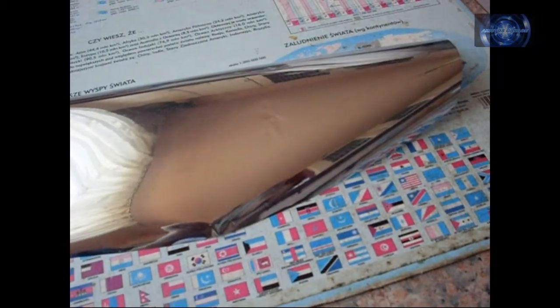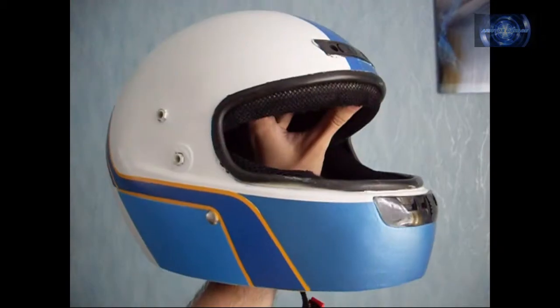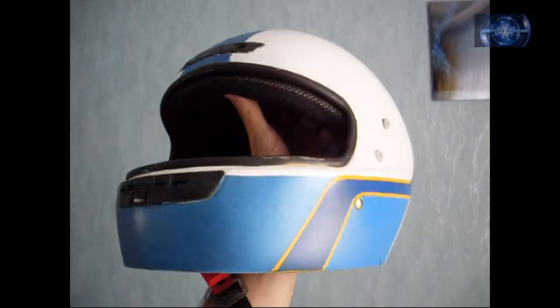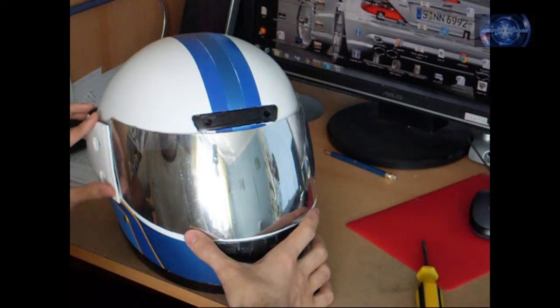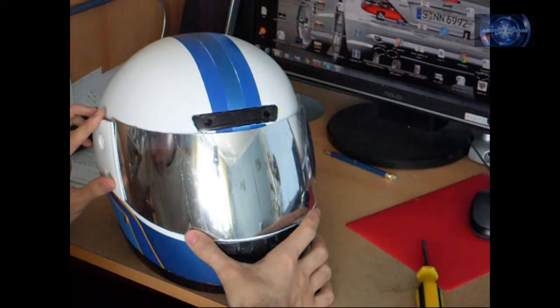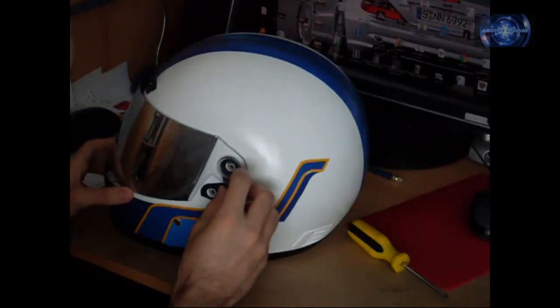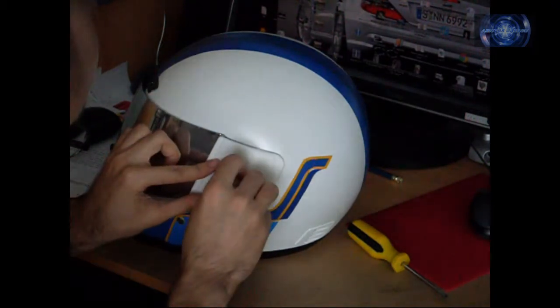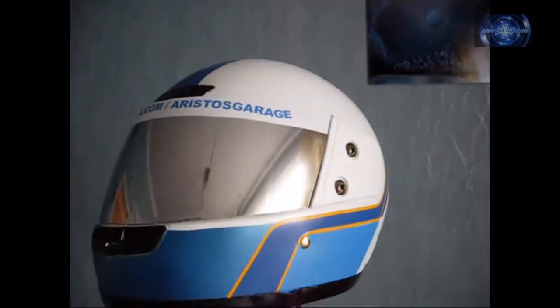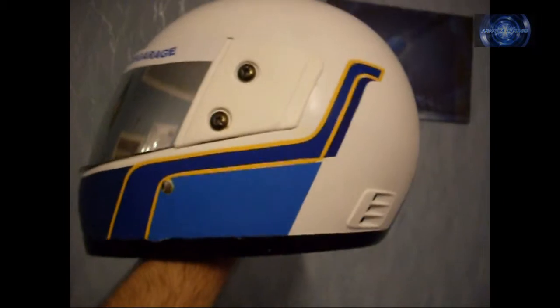The whole process was very problematic and I tried everything I could. Here is the helmet after clear coat. The visor ended up with mirror foil and you can see the stripes of foil I put on it — there was no other way to do it. Two stickers and we're done.